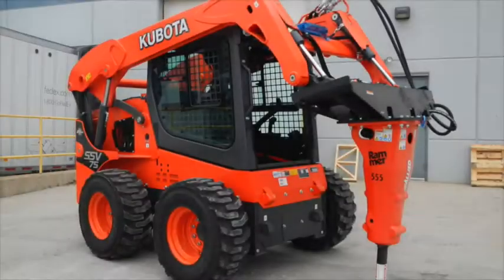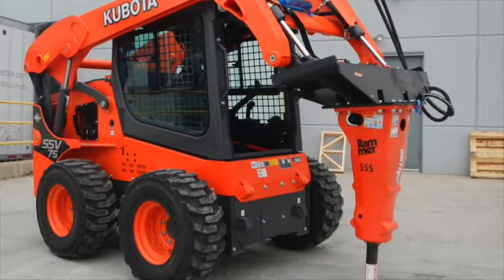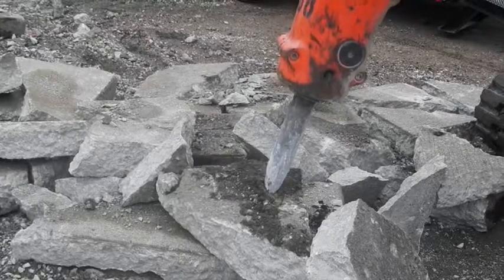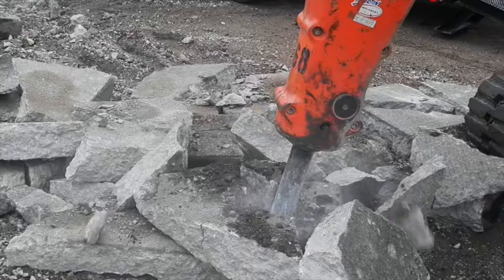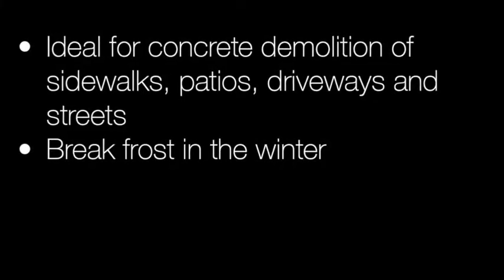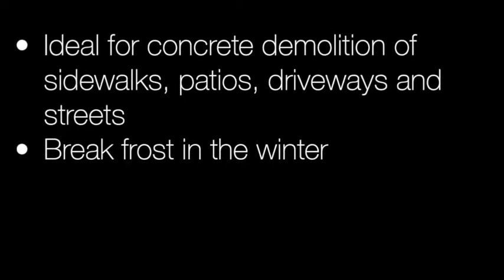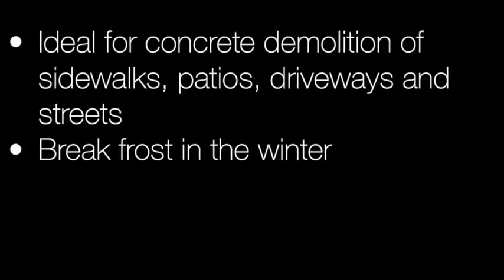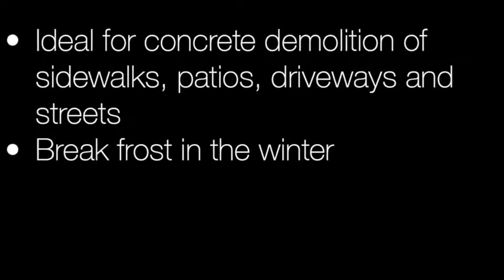Allied Construction Products make Rammer Hammers. Rammer Hammers are hydraulically operated breakers, ideal for concrete demolition of sidewalks, patios, driveways, and streets. They also break frost in the winter on street or waterline repair jobs.